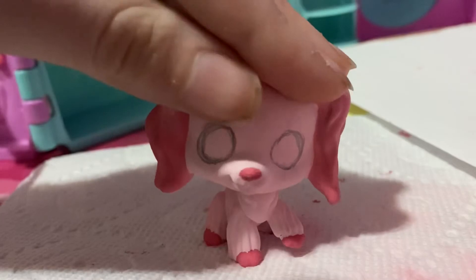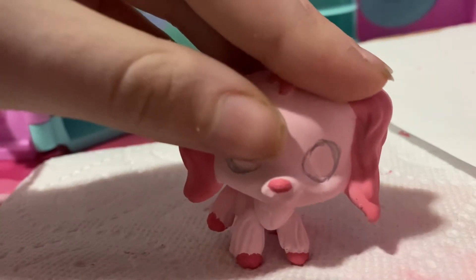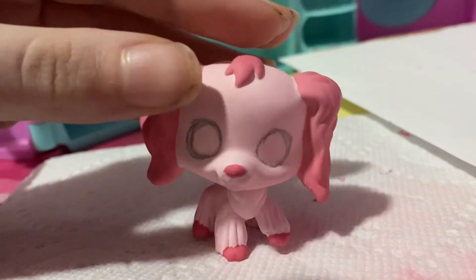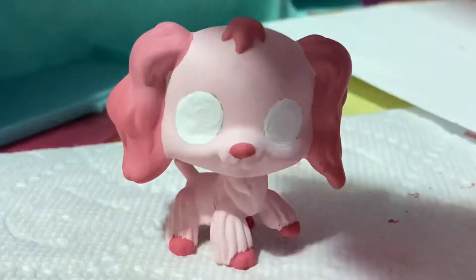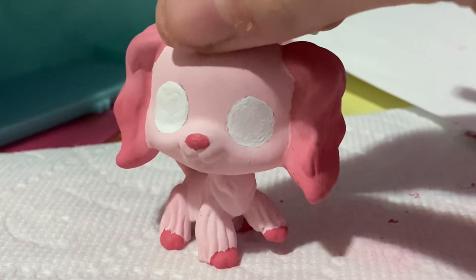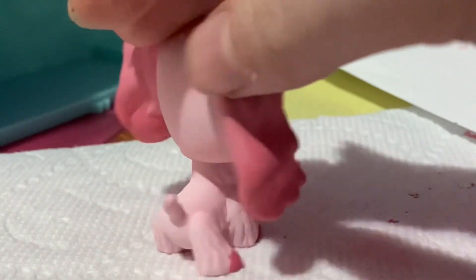Here I just added some more details on the paws and nose, and I also used a pencil to draw where I wanted the eyes to be, since this is a sticker eye. And here she is — I just added the whites for her eyes, and then I'm going to be using brown since she has brown eyes.